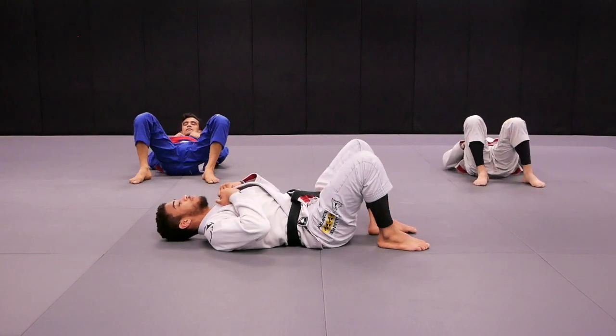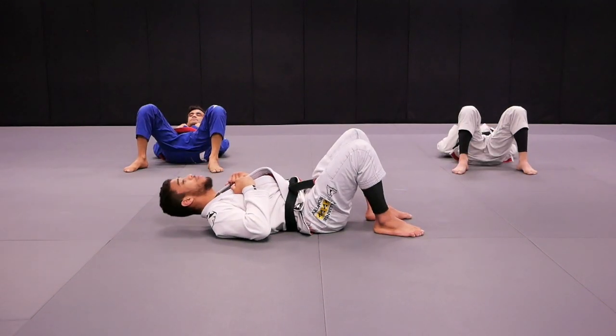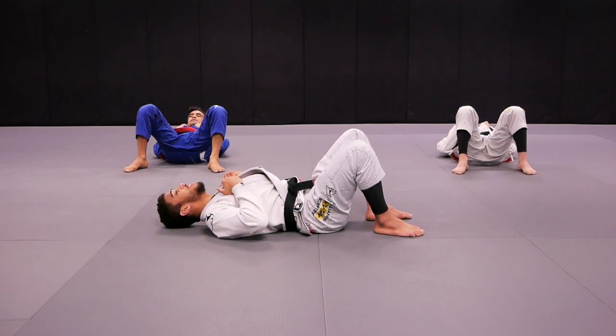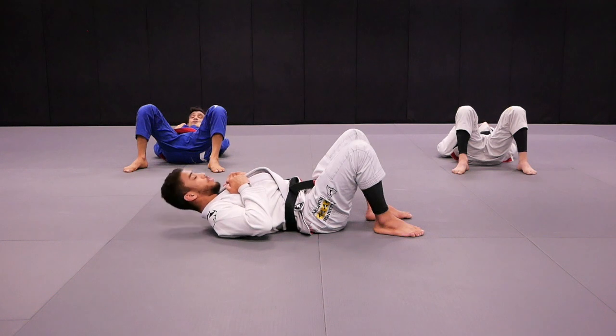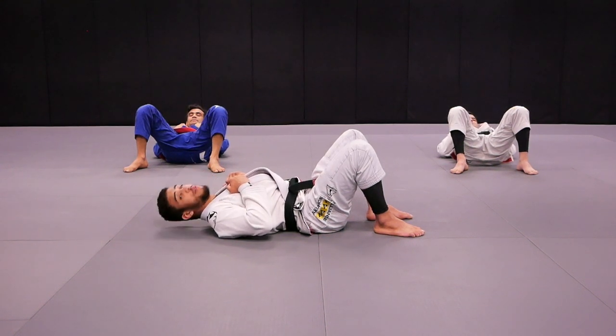Now we're gonna work on the neck. So first one we're gonna do very simple — we're gonna say yes, up and down, slow, all right? Are you guys ready? Yes. Action. One, two, three, four, five, six, seven, eight, nine, ten. Very good.